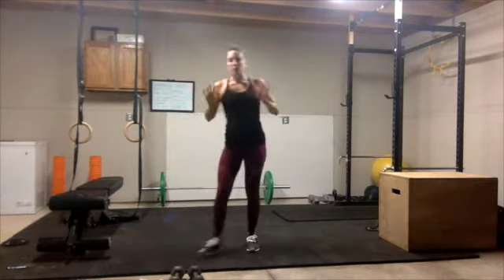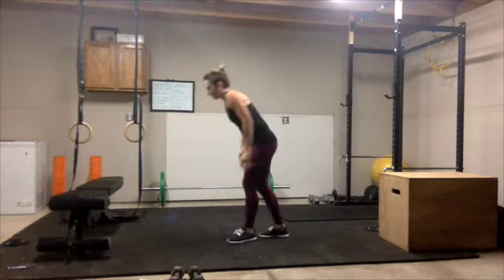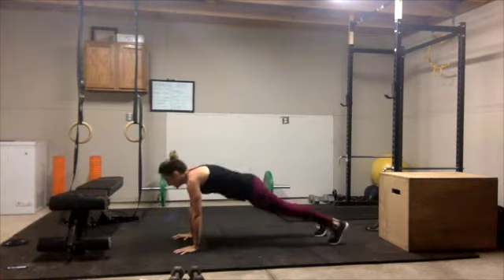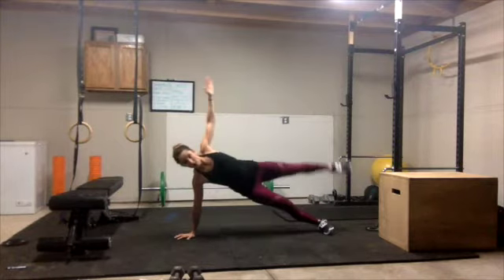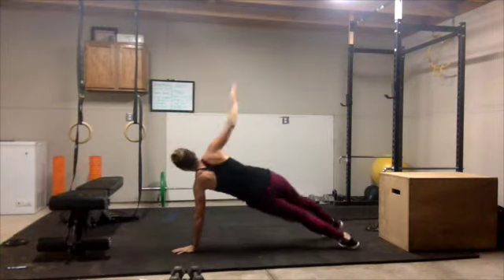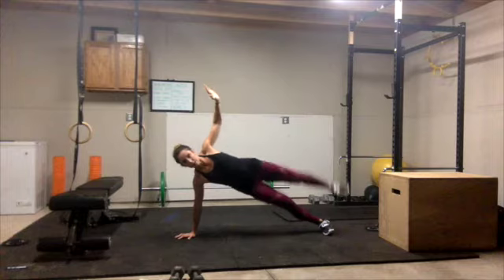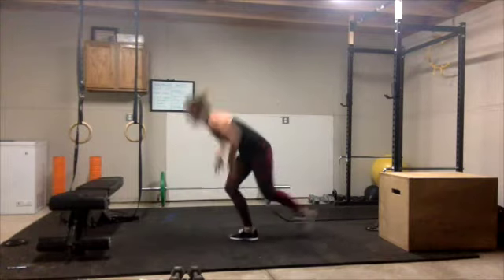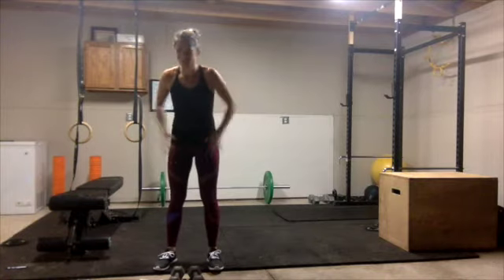The next one is a push-up with a rotation. We're really going to get those side obliques and transverse abdominus working here. You can do these on your knees if you need to — I'm going to show you off of my knees. We're coming down for our push-up, and then the foot is going to rotate out and up with our arm, and back down, then rotate to the other side. This is a slow and controlled movement — it shouldn't be fast. You want to make sure your core stays really engaged and not go quickly so you're not falling over, being intentional with that movement.